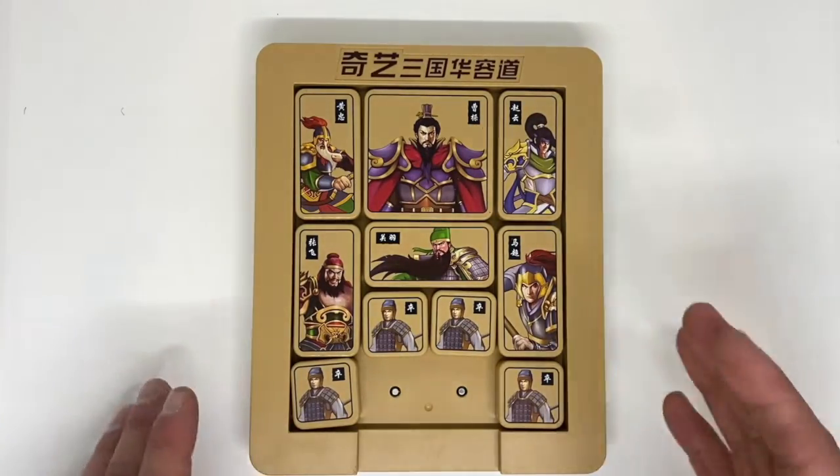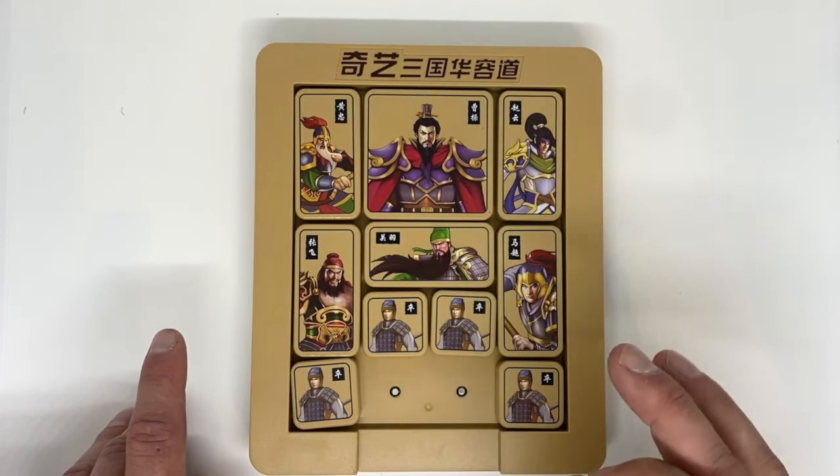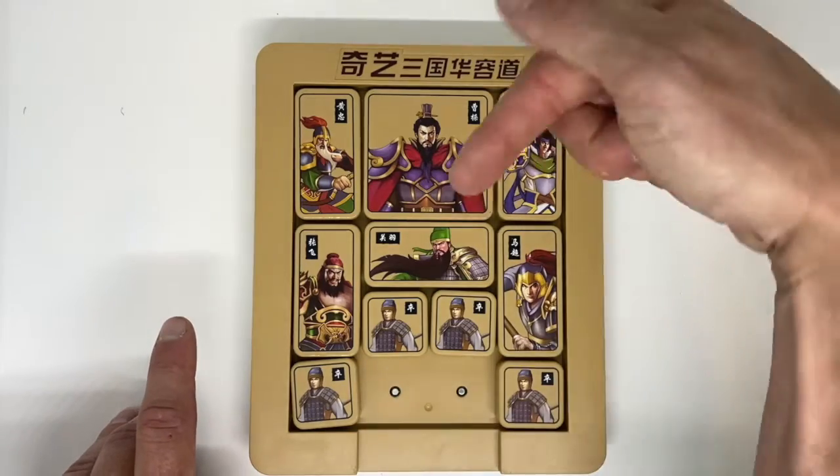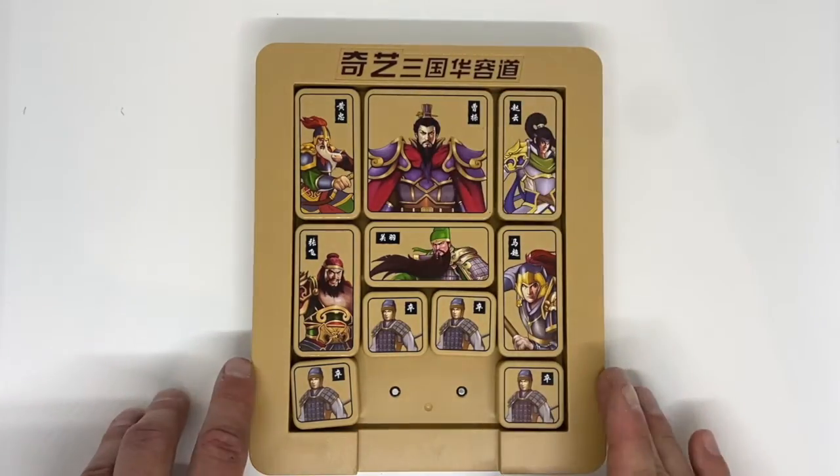So having done a little bit of research about this puzzle, every single piece has its own name, which is kind of cool. Apologies in advance for my poor Chinese translation, and especially if any offense is caused — it's not my intention. Please educate me in the comments if I do get anything grossly wrong.